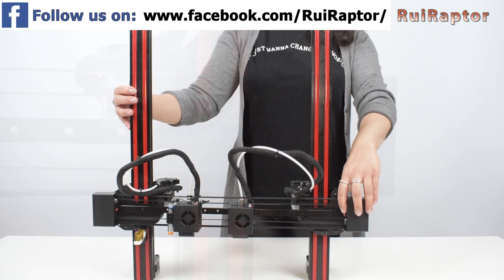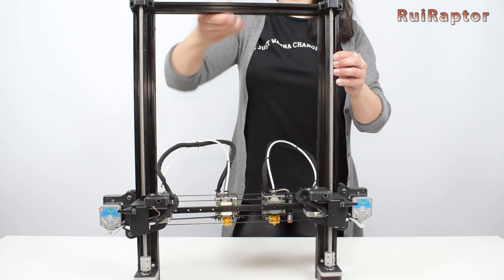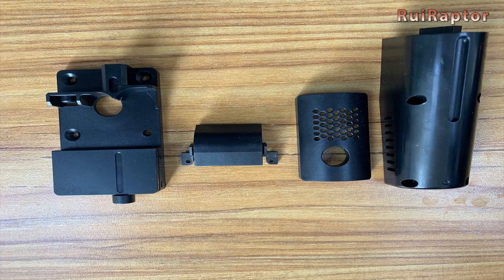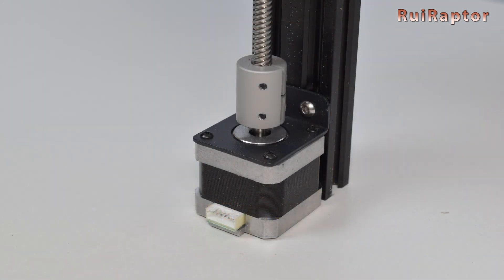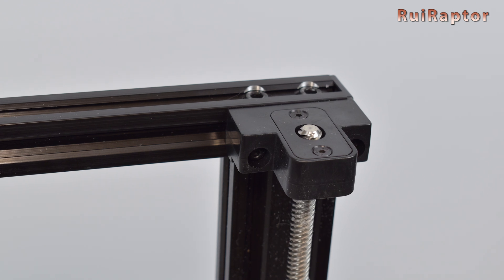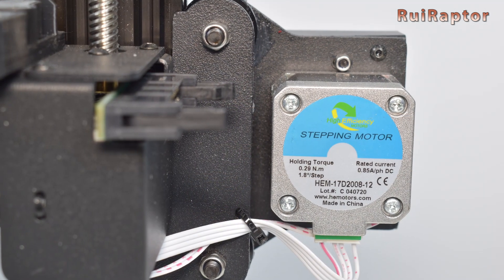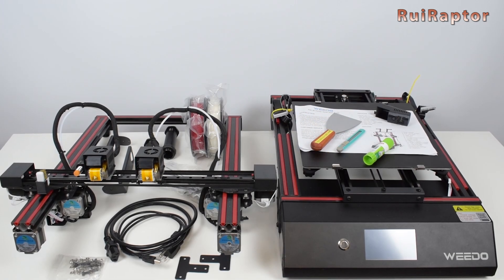On each side, we have an end stop for homing each print head. At the back, we can see the two extruders and next to them the filament run-out sensors. On our review unit, many of the parts are 3D printed, but the manufacturer will have many of them replaced with injection molded plastic. Also at the back, we can see the dual Z setup with both lead screws and two stepper motors. To connect the lead screws to the motors, they used rigid couplings. At the top, the lead screws are secured with top bearings, and there is no belt at the top connecting the lead screws. All the axes run on wheels except the X axis, which runs on a linear rail. All the stepper motors have labels on them with information on torque and rated current.